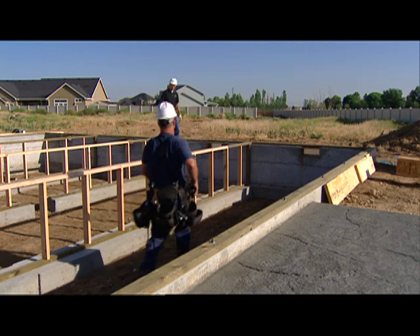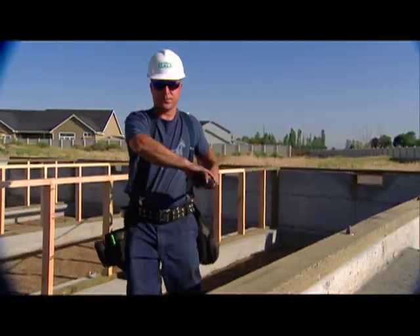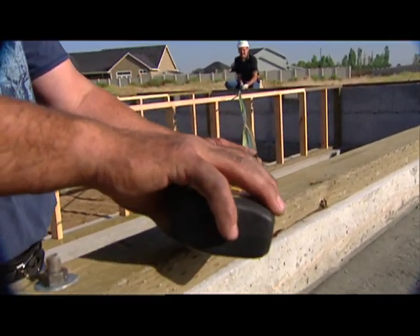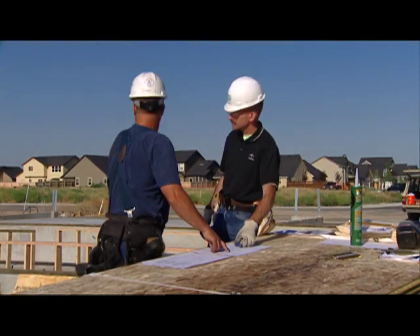Before you begin to install framing, be sure to check the accuracy of the house's foundation. JobPak components are precision cut to 1/16th of an inch, so major inaccuracies in the layout of the foundation can cause problems. Refer to the foundation layout drawing for dimension checking and correct any inaccuracies before proceeding.